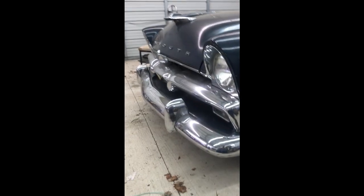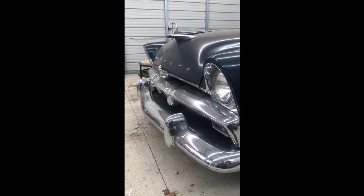Let's get this dude to work. We're here on the front fender of the Plymouth.